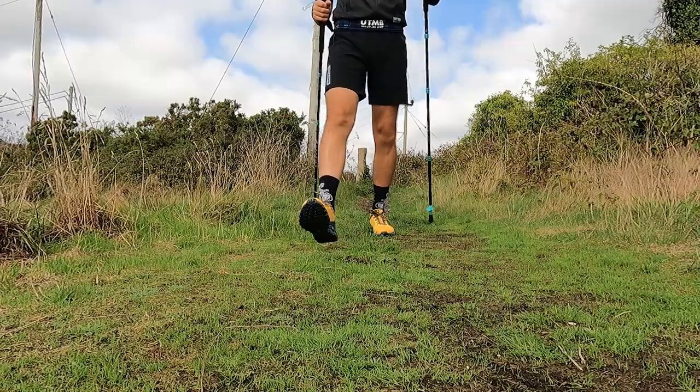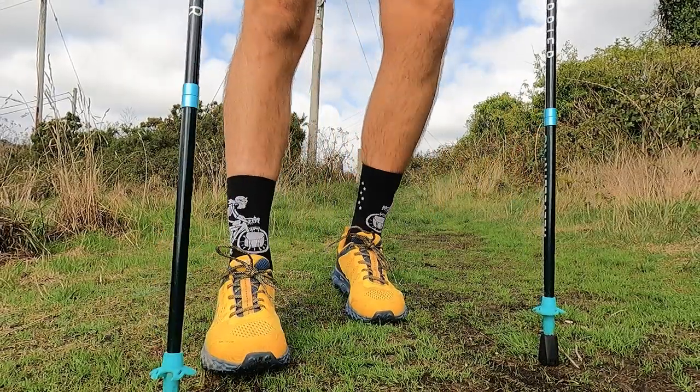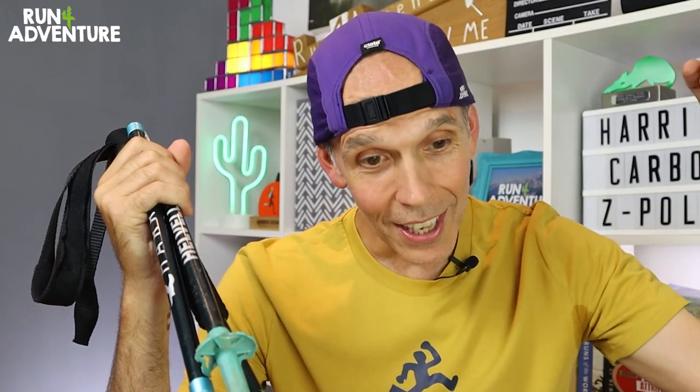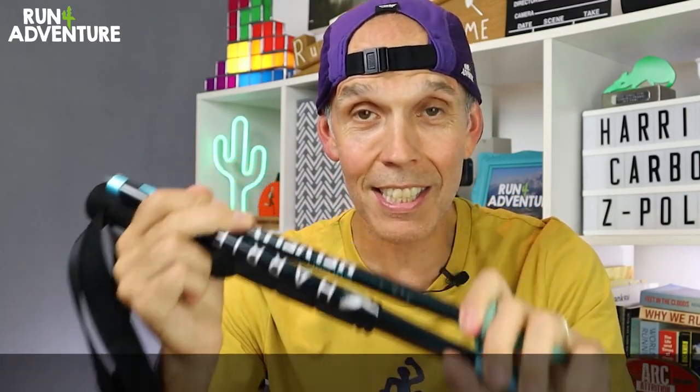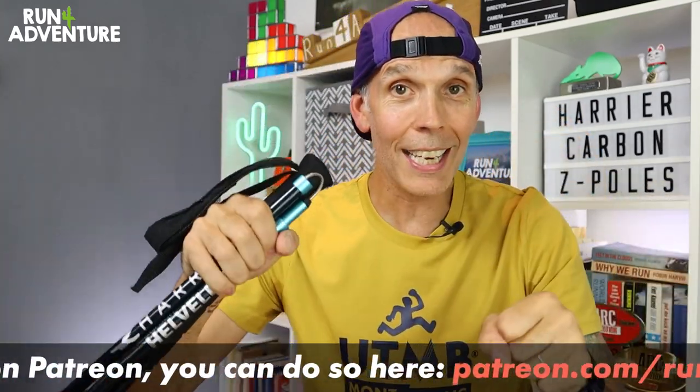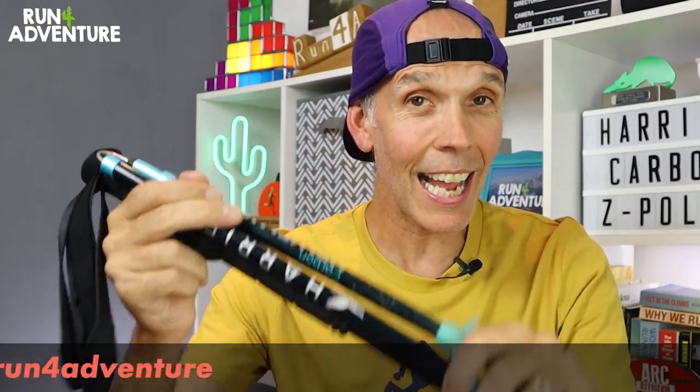I'd always recommend carbon poles because an aluminium pole will always flex a bit and you lose some of that power. However, a word of warning — carbon fibre is rigid, but if you get the pole stuck it can snap. With an aluminium pole, it will bend but you can straighten it out and carry on. This actually happened to me in the Ark of Attrition — my pole got stuck between two stones. Luckily it was aluminium, I bent it, straightened it out, and got on with the race. A carbon pole would definitely have snapped.